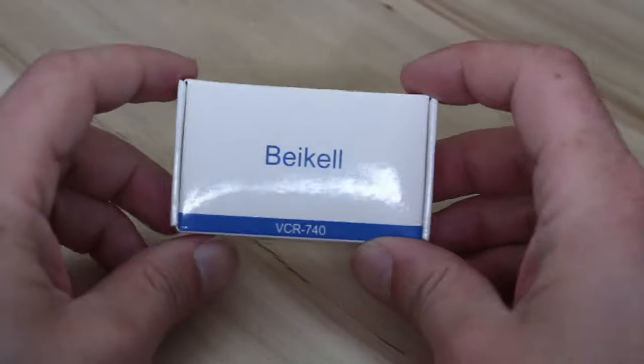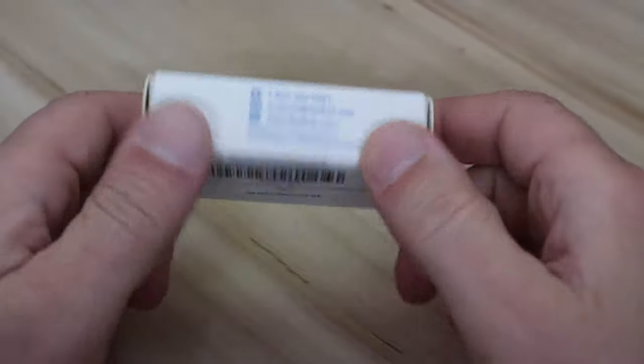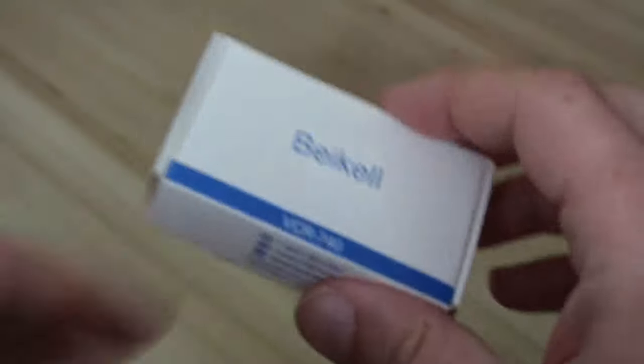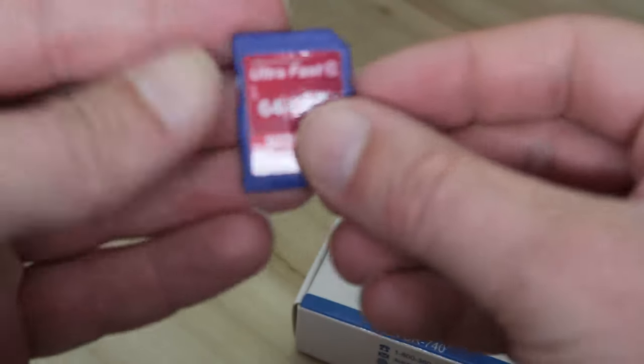We have a bit of a recurring theme at the moment of memory for computers and stuff like that. What might this possibly be? Well, if you've read the title, of course you know what this is. This is basically an adapter for a USB card reader to allow you to put stuff like these little smart cards and whatnot.